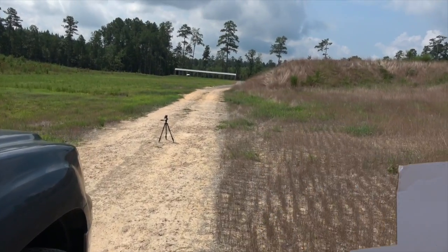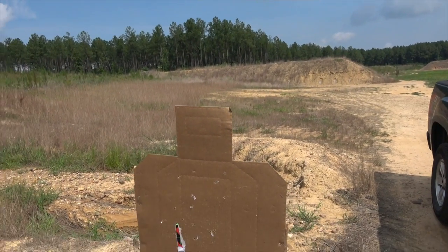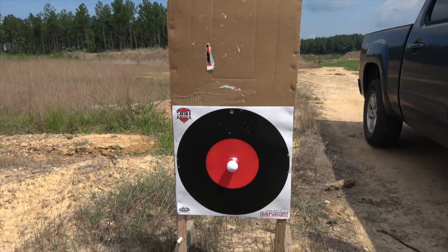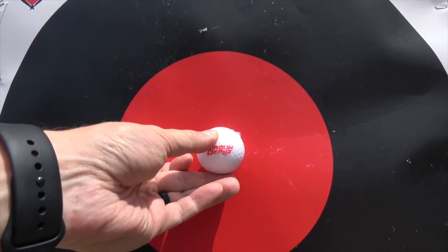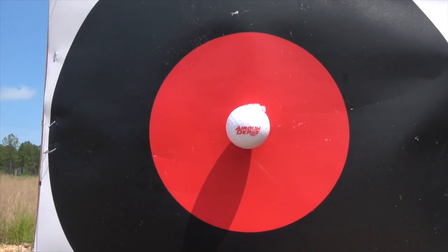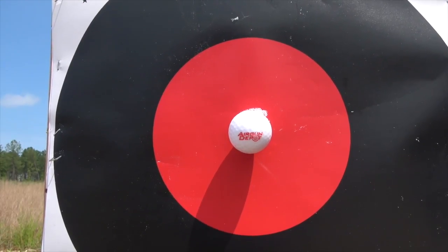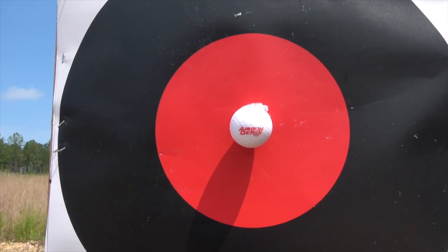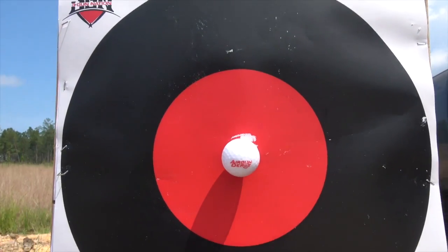I'm at 150 yards. That berm right there at the back is 100 yards, and that's a 200 yard berm. Right there is a golf ball that I got from Airgun Depot. One of the things you need to know right away is this isn't a standard golf ball — it's a talc-filled plastic shell, so I don't have to worry about ricochets. You want to be careful shooting pellet guns and golf balls because you can have some bad ricochets, but Airgun Depot thought ahead and made these.